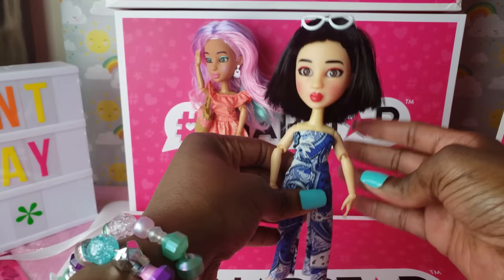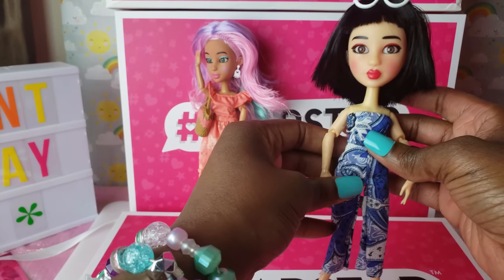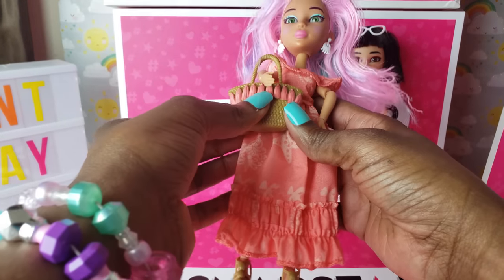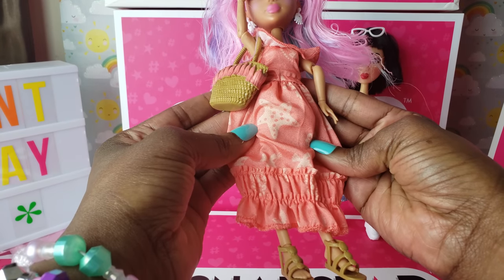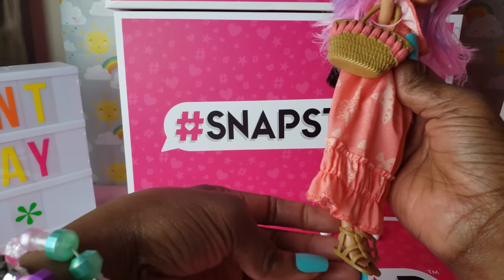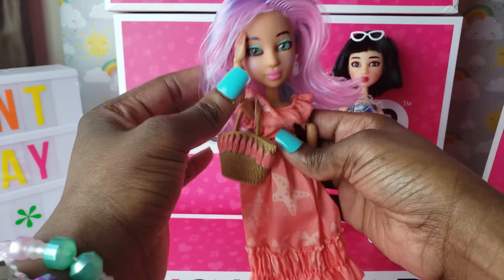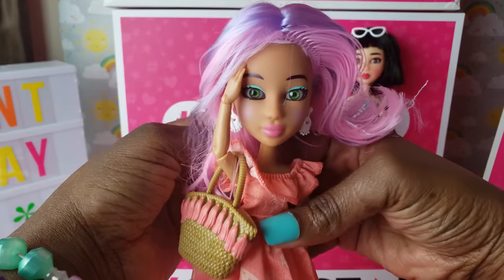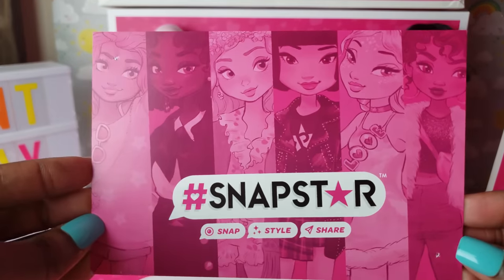I've gotten the girls all dressed in their other outfits. Yuki has her glasses on top of her head, a cute little jumpsuit, and some awesome little sneakers. Lola has a cute little long dress with a little star on it — like a beach dress, very fitting for a Snapstar! She's got cute little sandals, a very relaxing outfit, perfect for walking on the beach or out on the town.